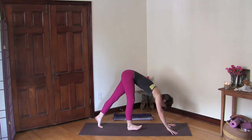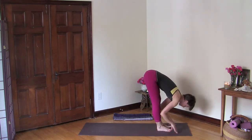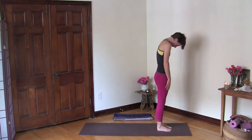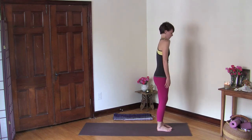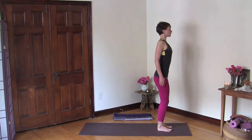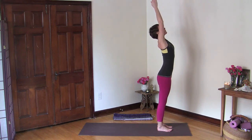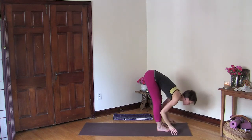Slowly begin to walk your feet to your hands until you end up at the top of your mat. Just let your upper body hang here, bend your knees and roll up to stand. Open your chest through your feet, bend your knees a little bit, then inhale and lift your arms up, find length here in your torso, and then exhale fold forward, soft behind your knees.